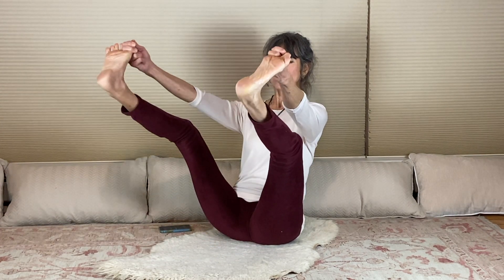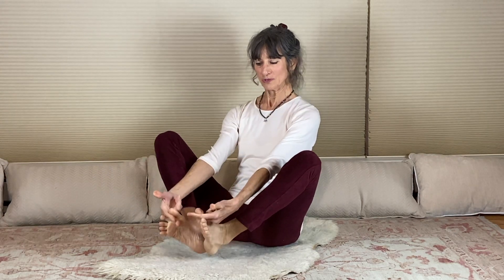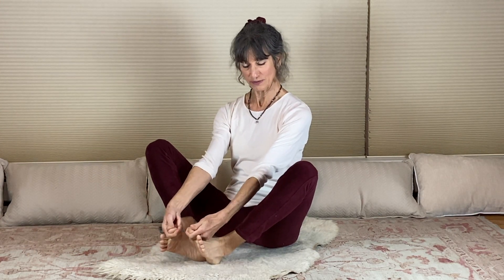It involves breath of fire. It involves balancing on your tailbone and lifting the legs up into the air about 60 degrees, about three feet apart. If you cannot hold your big toe with two fingers wrapped around and the thumb pressing the toenail, that's the final pose.